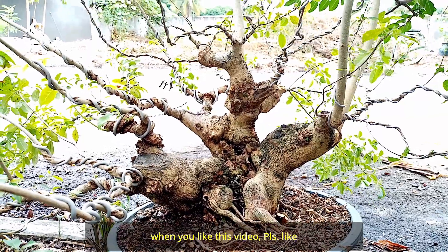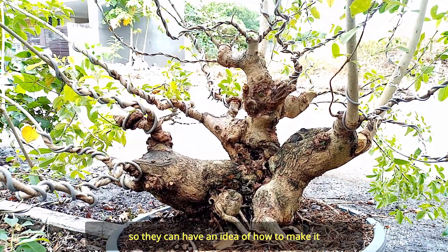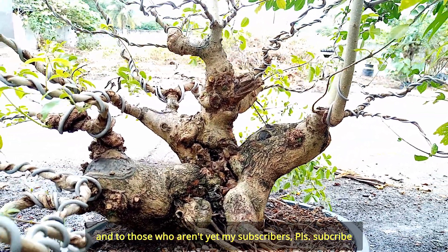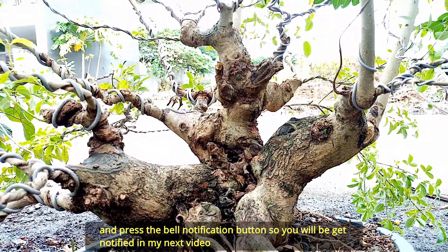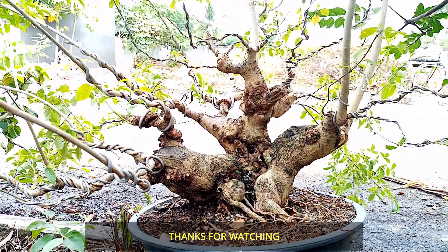Kung nagustuhan nyo ang video ito, pakilike at share na rin sa mga kaibigan nyo na gusto rin matutong mag-bonsai, para magkaroon sila ng idea kung paano ito gawin. At sa mga di pa nakasubscribe sa akin, pakisubscribe na rin at pindutin ang bell notification button para manotify kayo sa mga susunod kong gawing video. Salamat sa panunod!